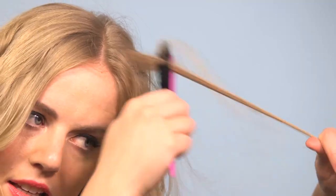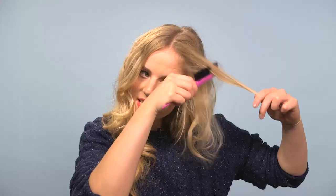Once you've anchored the longer layers of hair in place, you can start to play around with the shape and use your tail comb to start covering over the more obvious bobby pin bits. I'm just going to add a bit of texture to my front sections, just like so, and try and make it as believable as possible.